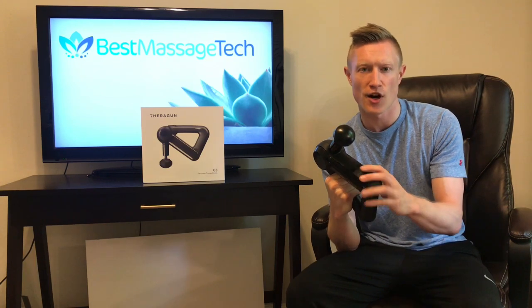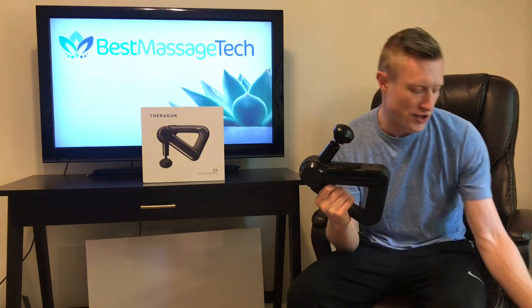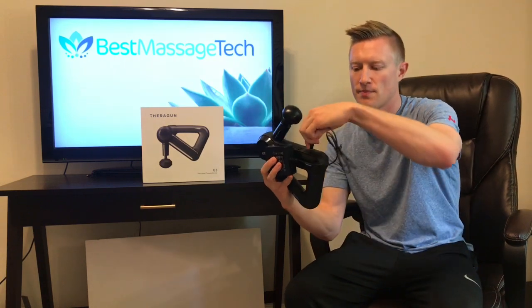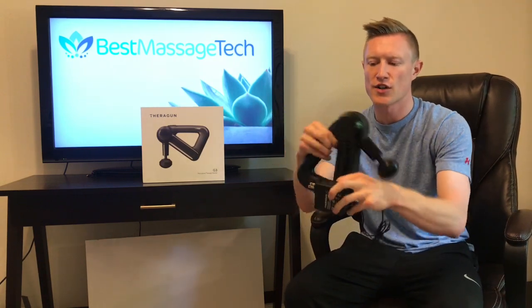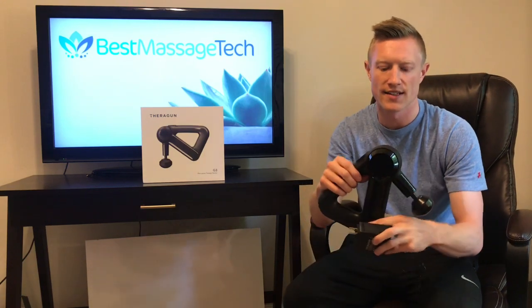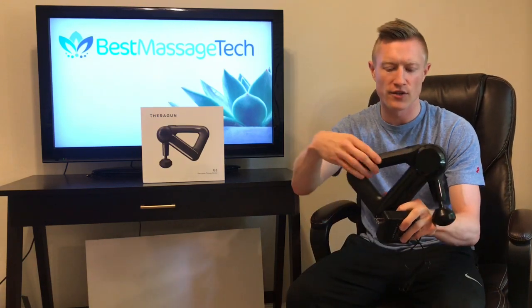It does have a built-in rechargeable battery. The battery does charge with the charging cord that comes with it — you just plug it in the back. As it is charging, you will see it will actually light up to show what the battery level is. Once it is charged, it will be fully lit.